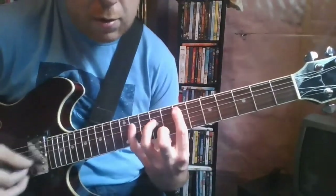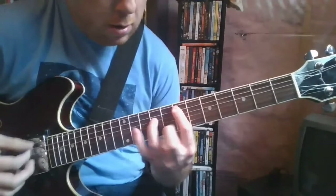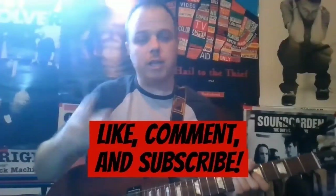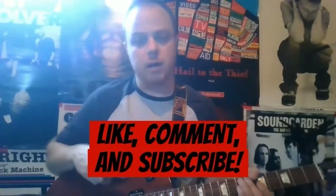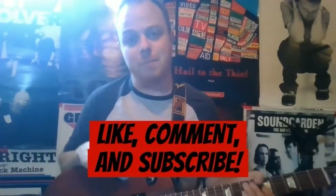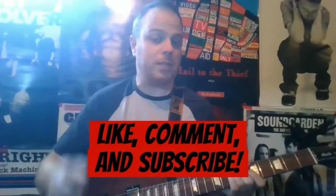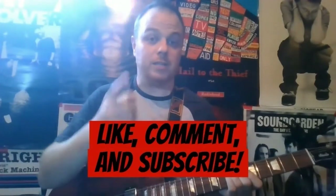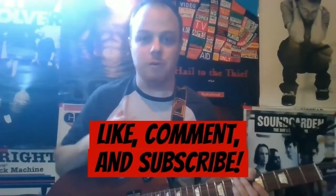One more time. If you haven't already, check out my channel, Not Quite Jack White. I've got tons of great guitar and bass video lessons for you. Make sure to subscribe because I've got brand new stuff coming every single week. And thank you as always for your support, guys — I really appreciate it. Until next time, keep rocking.